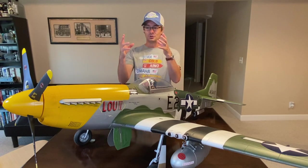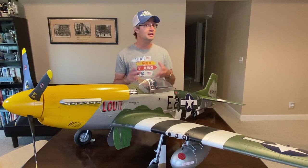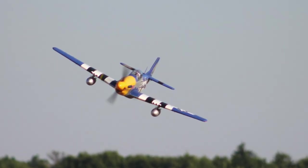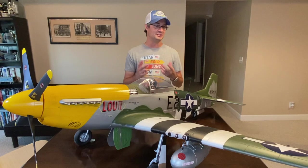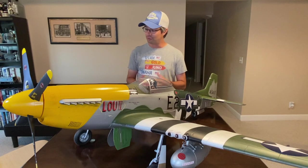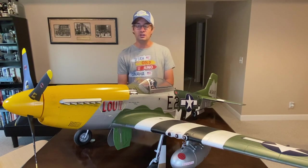There's no doubt that the E-Flight P-51 as it comes out of the box in blue is a fantastic looking airplane — it actually looks better in person than it ever will in pictures or video. Even though I decided from the beginning I was going to repaint it, it took many months of staring at the blue before I finally did it. It looked really good in that blue scheme.